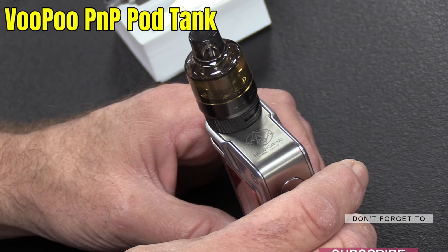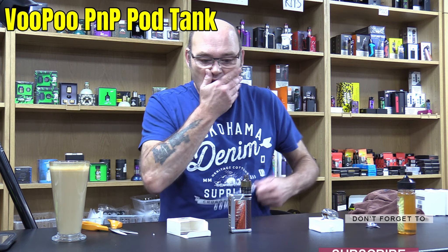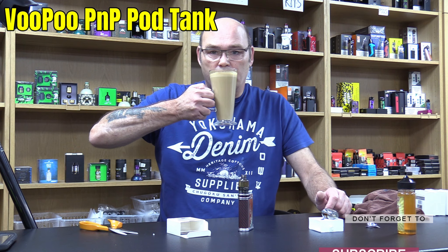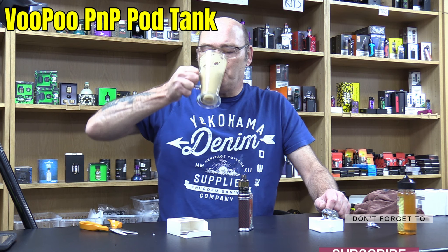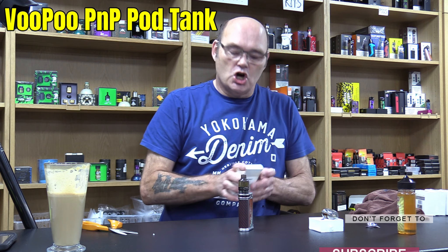Anyway, now we've got it filled up let's come back to the main camera and we'll have a vape. So there it is, all ready. I'm just going to have a slow one. Oh — absolutely gorgeous.